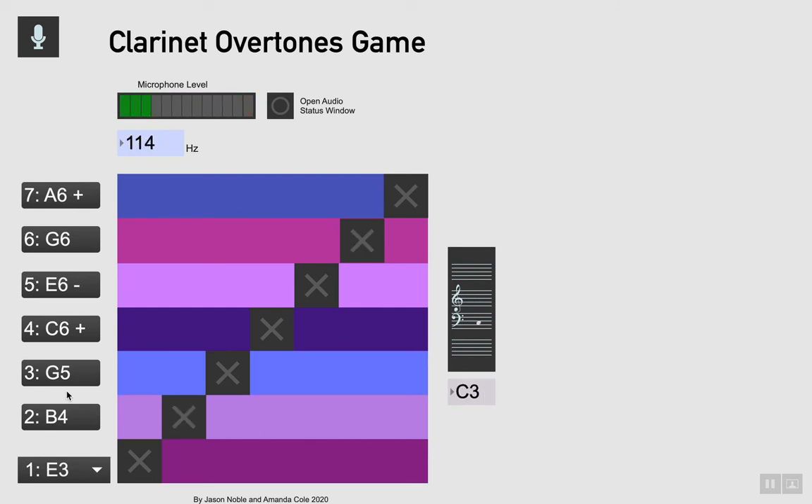Oh, better start that one again. One more time. Great, I did it! It took me a bit of practice — I've been working on it quite a lot. Have some fun with it and enjoy your clarinet overtones.